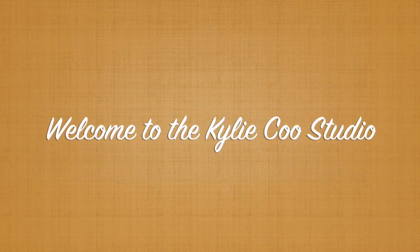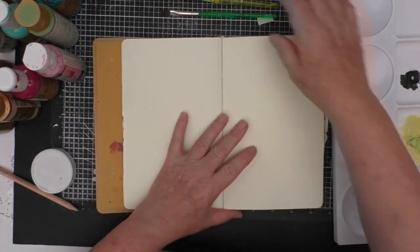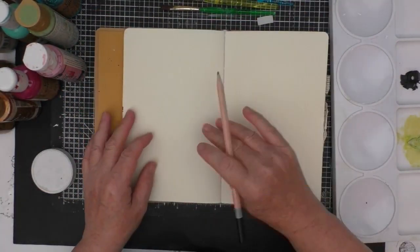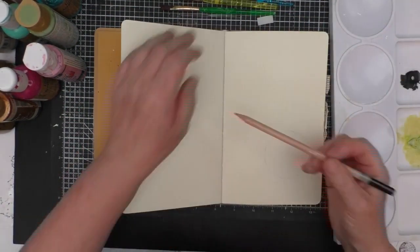Hi, it's Kylie Koo. Welcome to my studio. I've been thinking a lot about patchwork recently, probably because I've got a lot of sari pieces that I want to make into a journal cover.